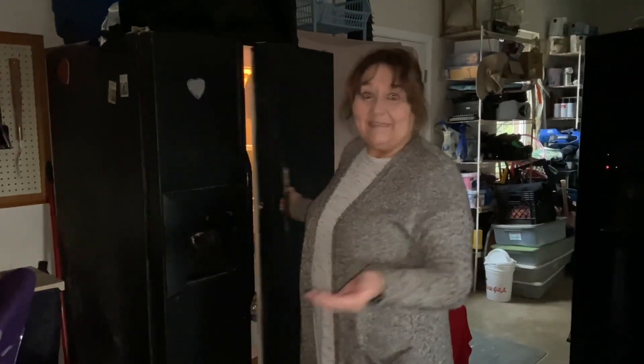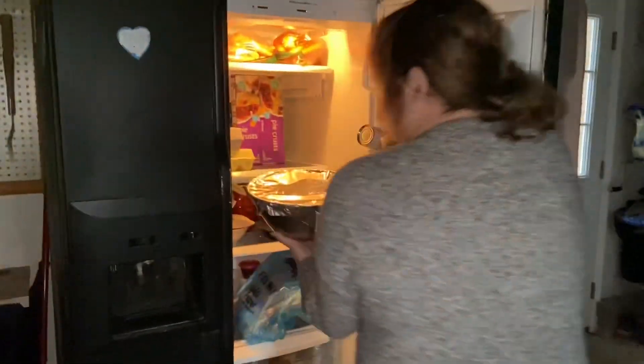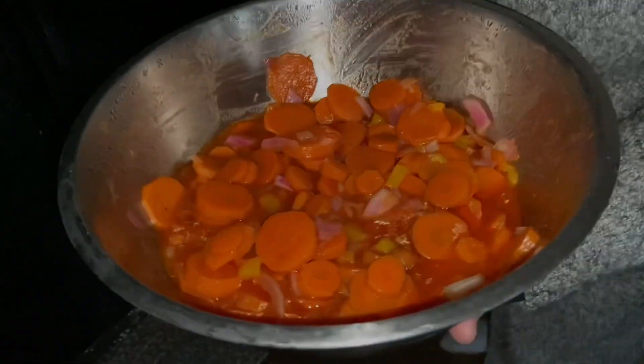I'm gonna check on this salad. That took 24 hours to marinate.